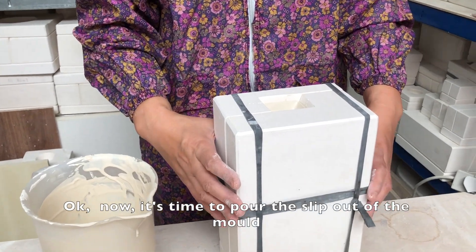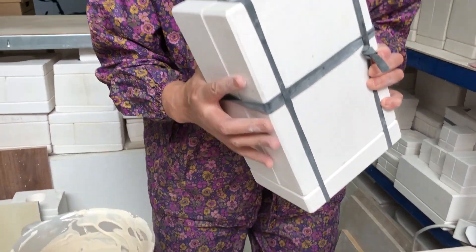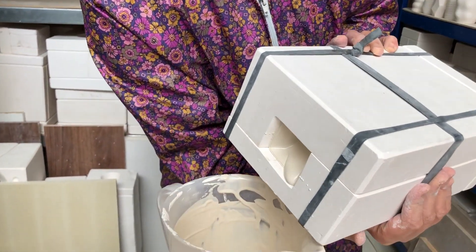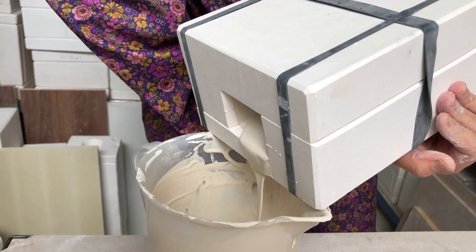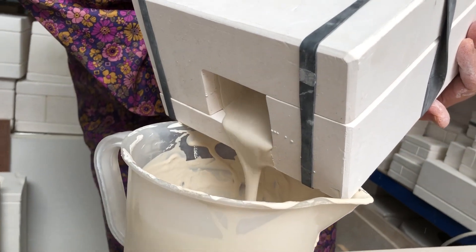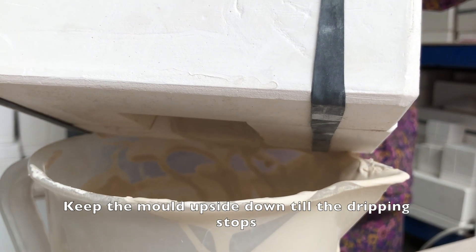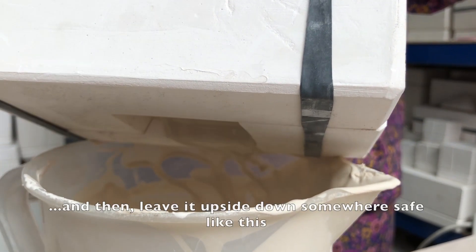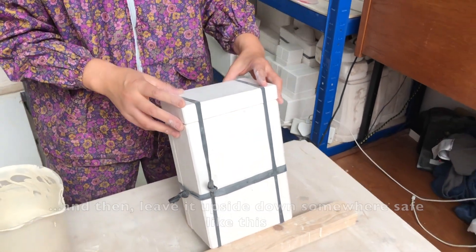Okay, now it's time to pour the slip out of the mold. There you go. Keep the mold upside down till the dripping stops, and then leave it upside down somewhere safe like this.